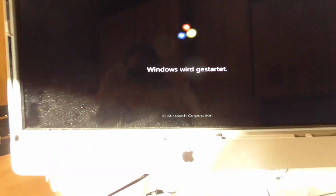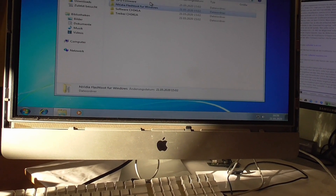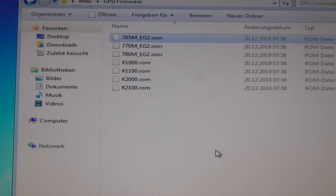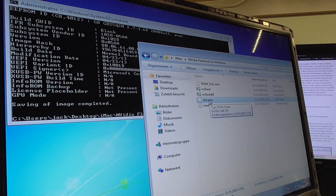The boot screen is back. Let's see if Windows likes it — hopefully it does, and then we'll run that command. Windows is starting. Here is the Flash Tool and the firmware — the one we need, the 765M. We don't need any of the others, can delete those. I made a backup of the old ROM called old.rom.